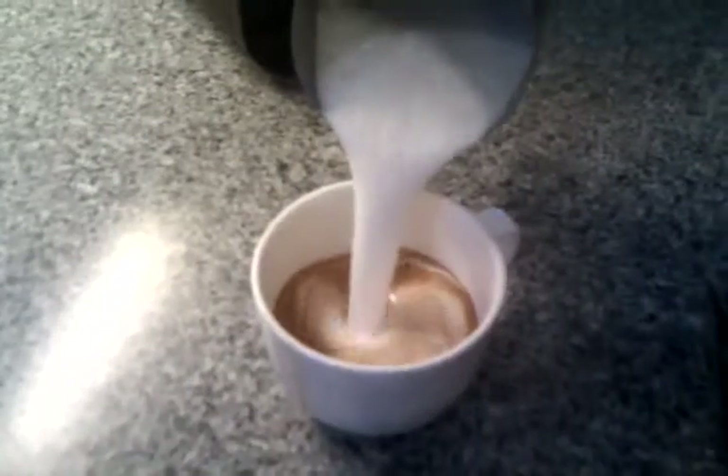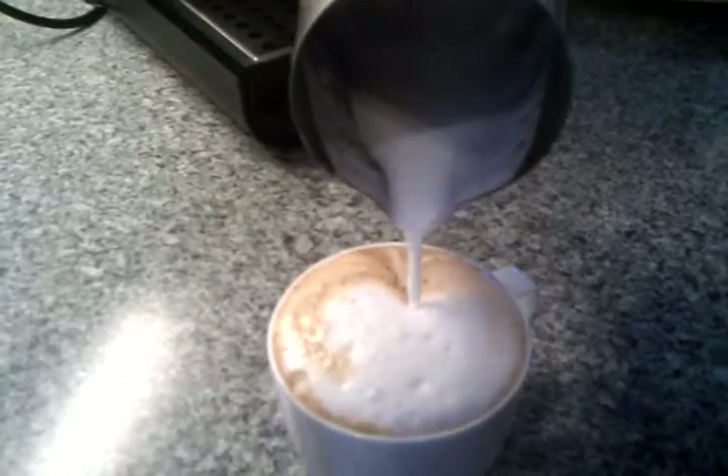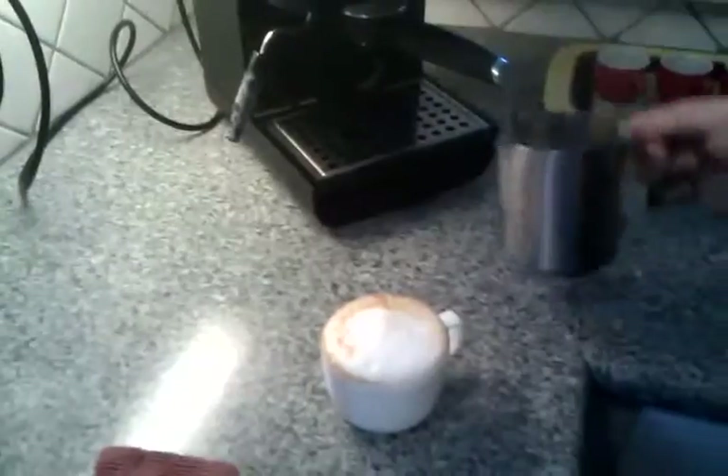And our milk — we'll just give it a little twirl, and then pour it all in together, Italian style. French style, they'll pour the milk in first and then spoon the foam on top. We like it like this.